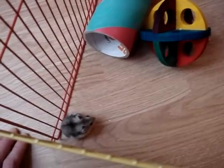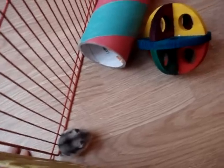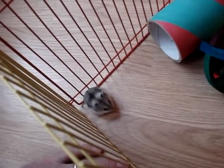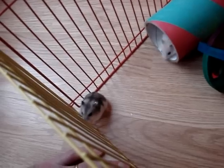Hi, this is John from animalloversweb.com. These are our baby hamsters, which are now four weeks old. It's important at this stage to recheck the sexing that we've done to make sure that the boys and the girls are separated.